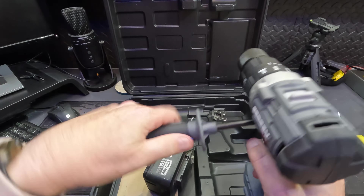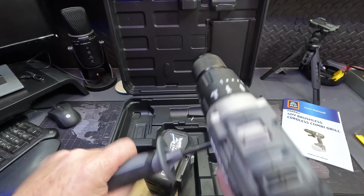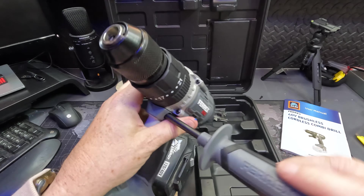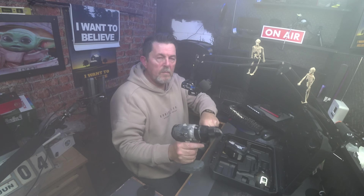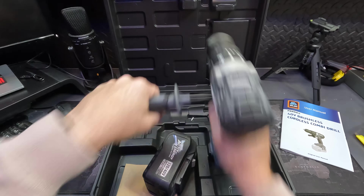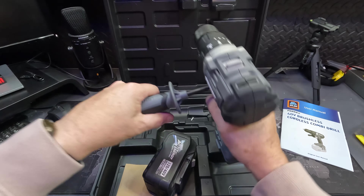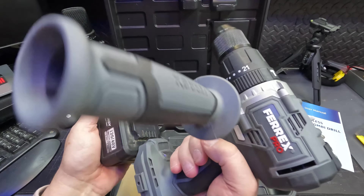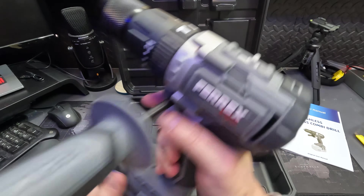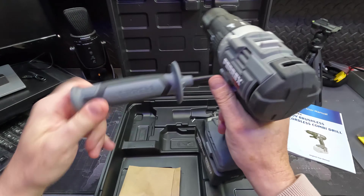If you're right-handed, go this side. This will give you more purchase when it's drilling. So you can hold it and push against the wall — you've got two grips, two points of pressure. If you're left-handed it's got a both-side screw so it'd go on the other side. Then connect your battery — it slots in no problem.